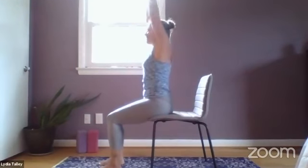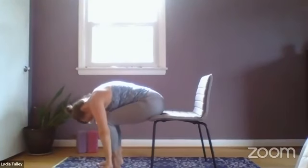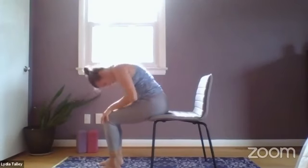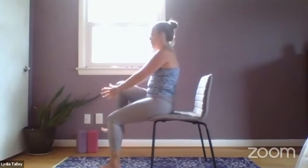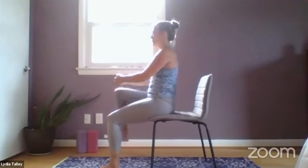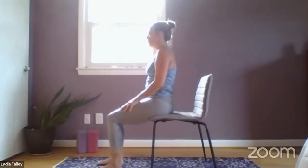Inhale, arms overhead. Exhale, fold. Hands to knees, inhale, roll yourself back up. Exhale, draw the right knee in. Inhale, release. Exhale, draw the left knee in. Exhale, release.